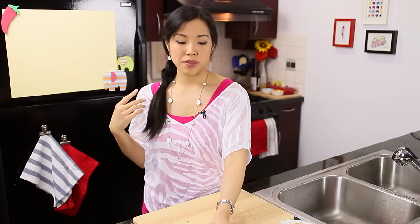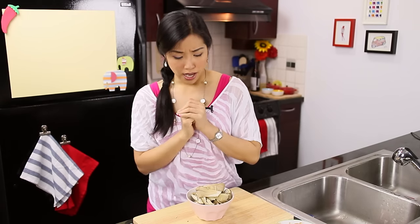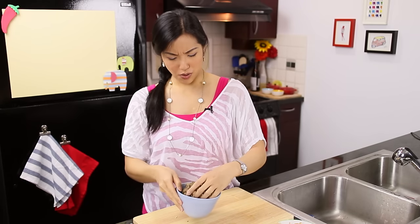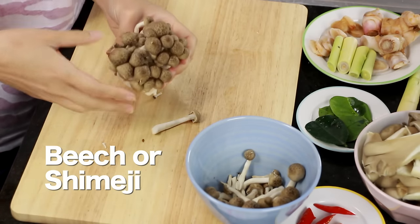And then our vegetables: mushrooms. Traditionally, we use straw mushrooms for this, but I don't have fresh straw mushrooms — there are canned ones. Oyster mushroom is another really common choice; I love oyster mushrooms in this — just tear them into bite-sized pieces. Or you can also use beech or shimeji mushrooms, which are becoming quite popular. They come in brown and white and have a similar flavor and texture to oyster mushrooms. That's pretty much all as far as ingredients go — we're ready to cook our soup.